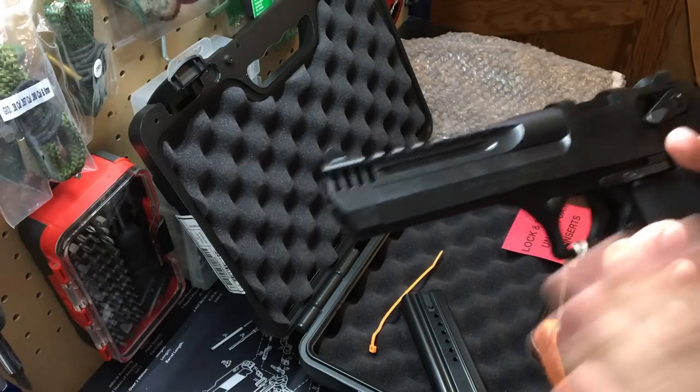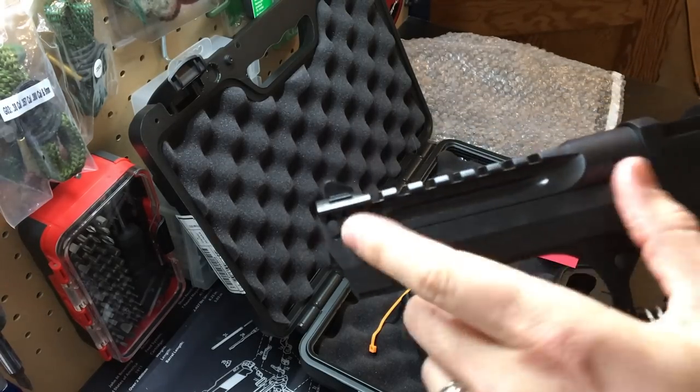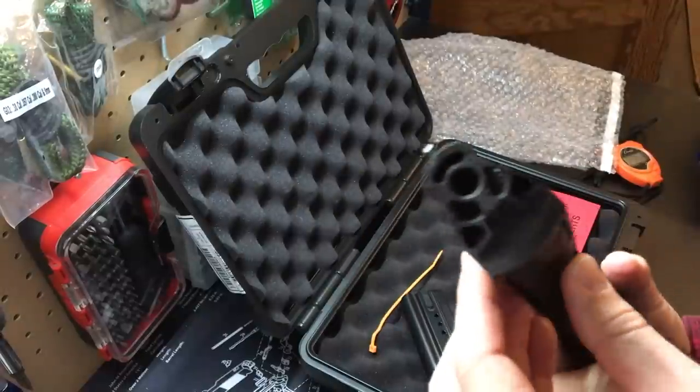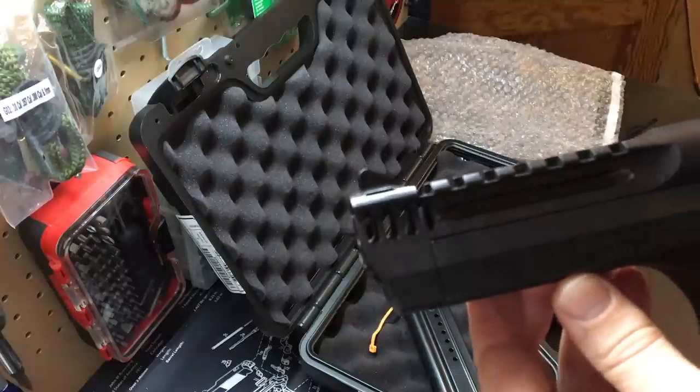Cool things about this: there's an integrated muzzle brake built into the barrel. It's a five-inch barrel - that's what the L5 name refers to. The barrel really ends right about at that fluting, and you can see where the muzzle brake begins - it just looks so cool.